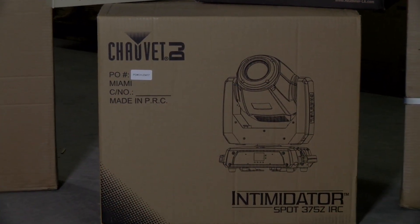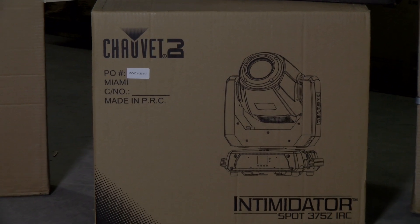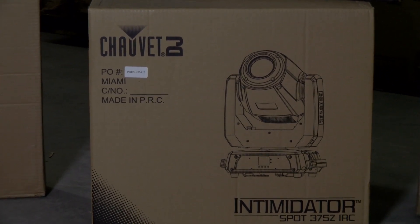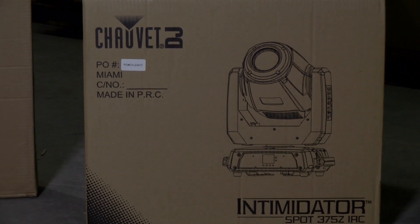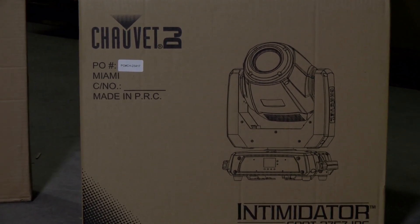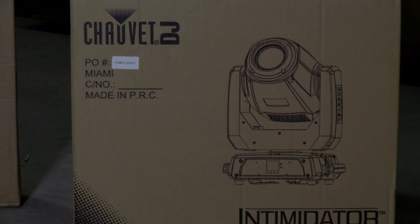In stock now at NLFX is Cheve DJ's Intimidator Spot 375ZIRC. This moving head features motorized zoom for short throw or long throw applications, and a dual rotating prism splits the beam for great effects and to cover a large area.